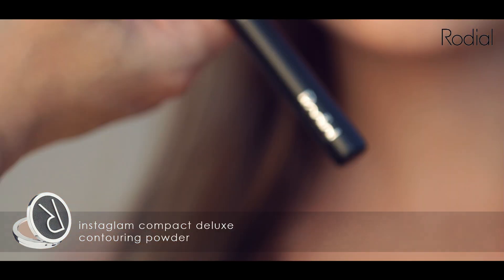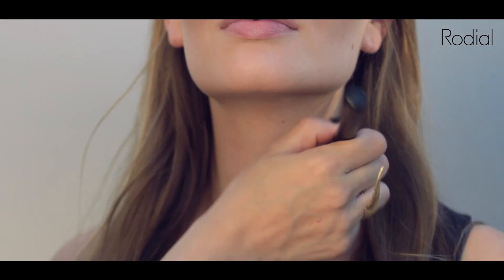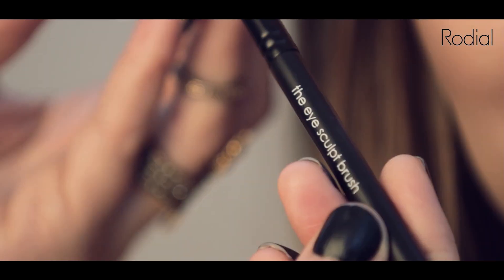For a naturally contoured face, I'm taking the Deluxe Contour Powder and Rodeo Contour Brush and sweeping it under the cheekbones and along the jawline to sculpt and define these areas.